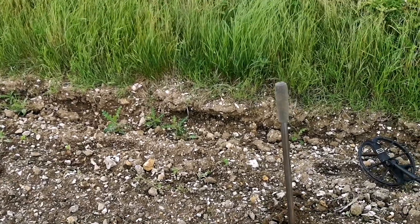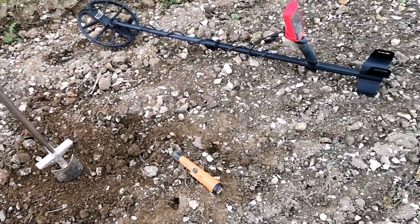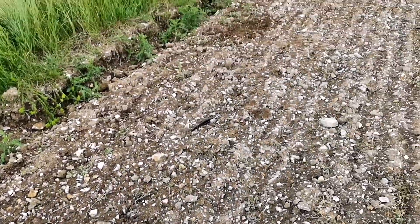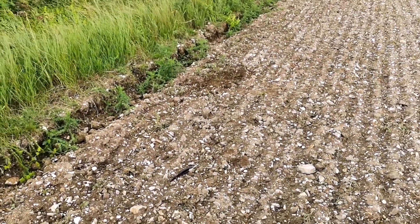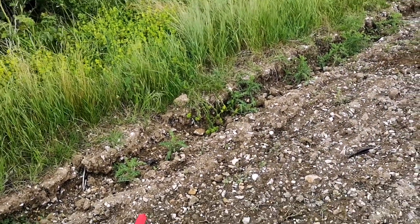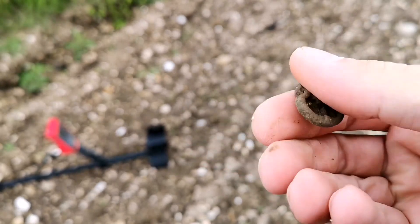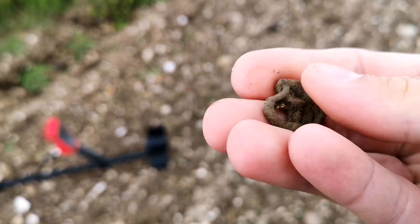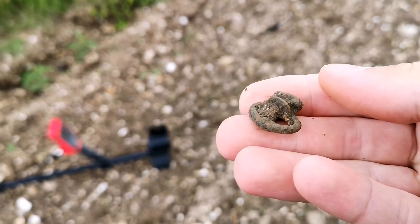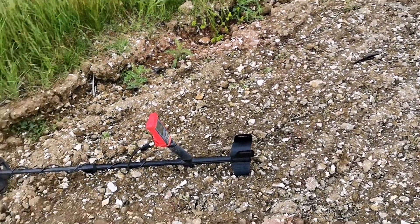Good morning, just had my first signal down here. We've had a few Roman coins off here but nothing really exciting. First in the finds pouch is a little tiny buckle, possibly medieval, could be Roman, who knows. Let's keep going.